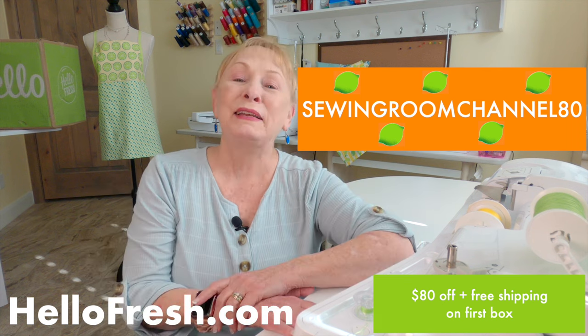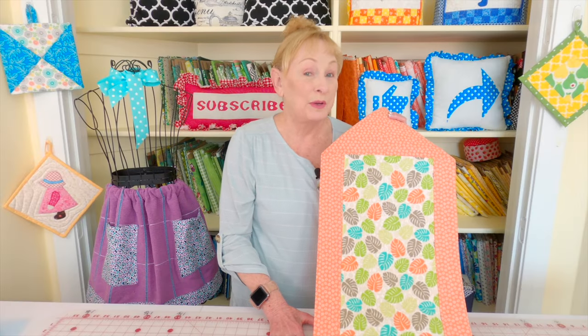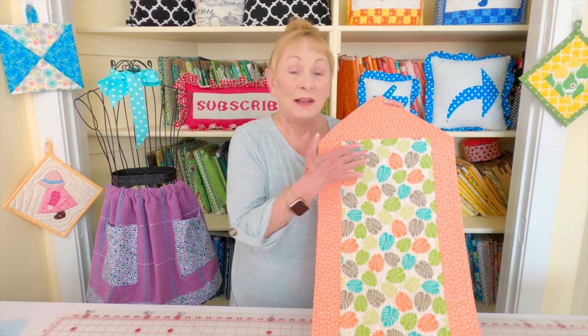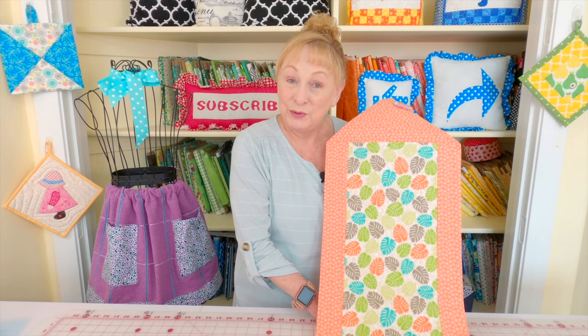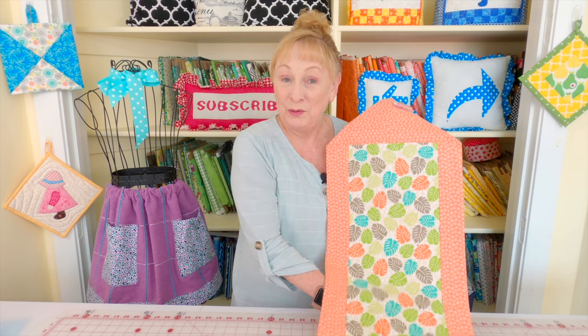Now let's get started on the 10 Minute Table Runner. If you are interested in making the original 10 Minute Table Runner, like this one here, then check for the link below your YouTube screen for the video link.